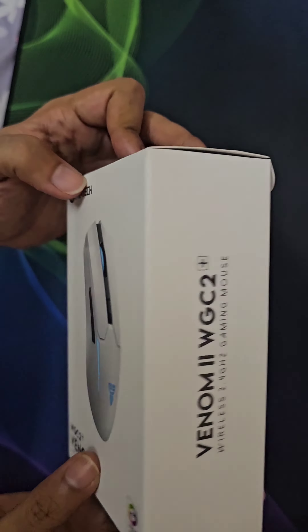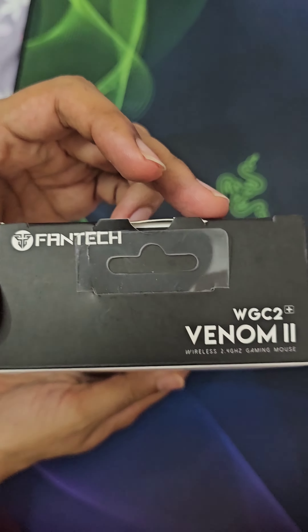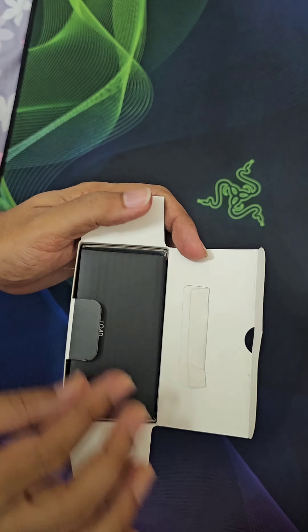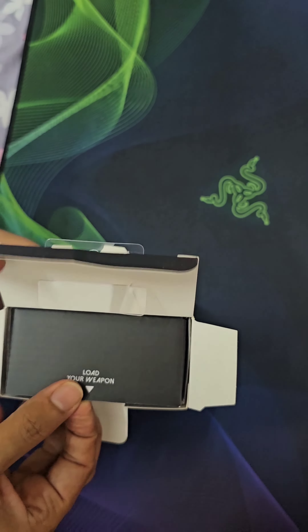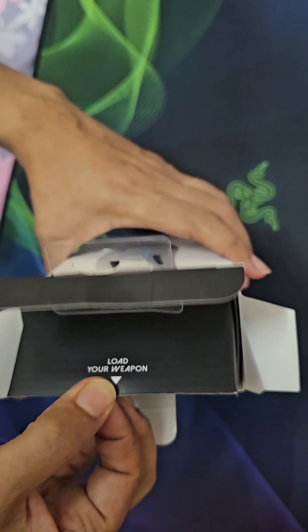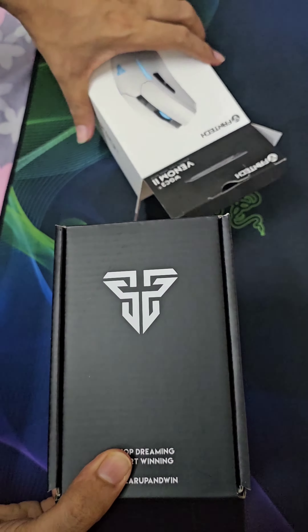This is the box — you can see 'Venom 2' on it. It features mechanical Ono switches, weighs 95 grams, and has a battery life of 300mAh.